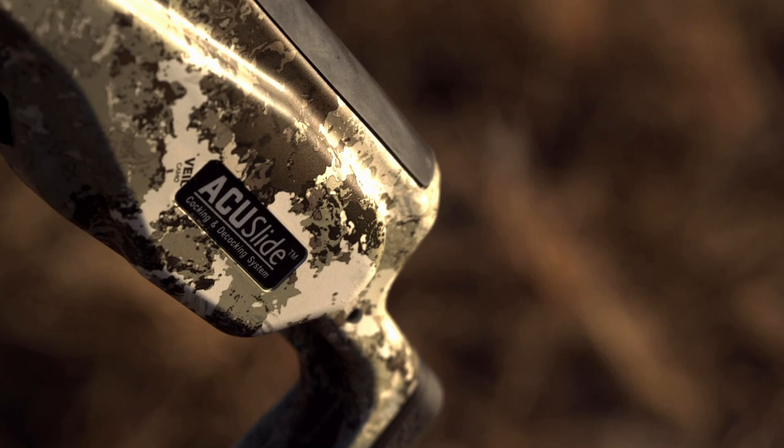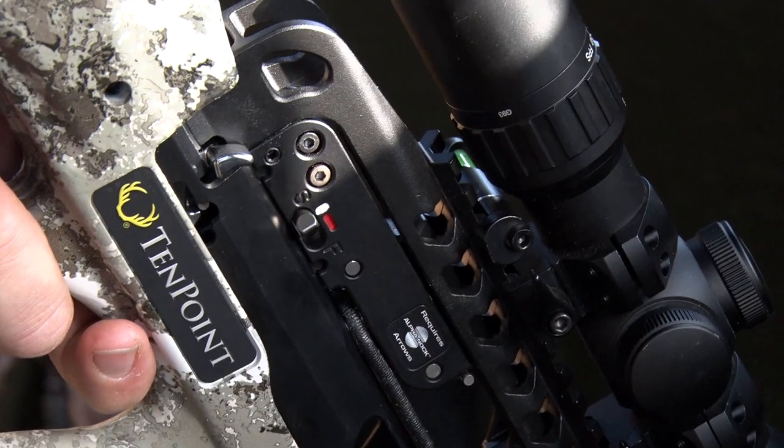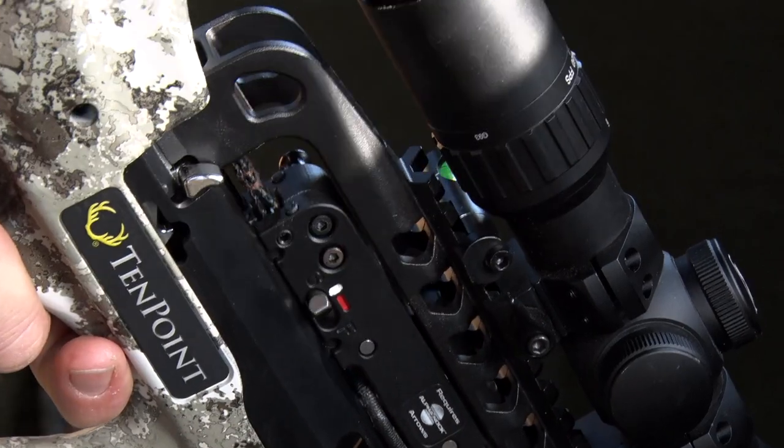We have an awesome lineup in 2020. It's the first year that we will have a decocking system on our crossbow. It's called the AccuSlide. And the great thing about the AccuSlide is it is safe decocking.